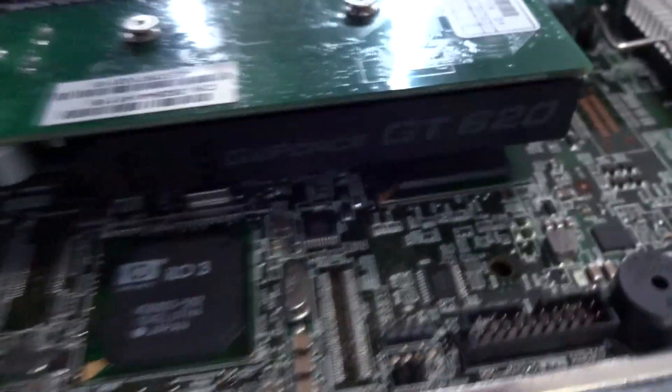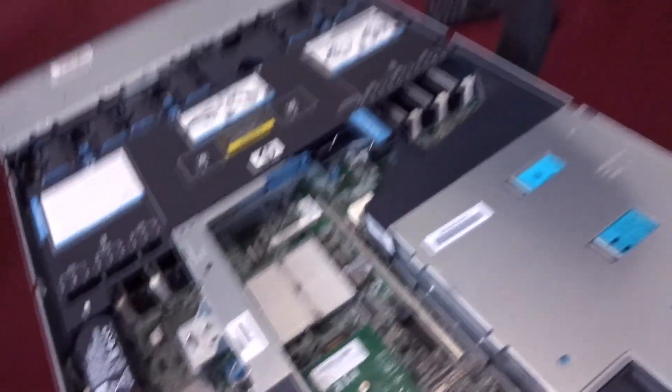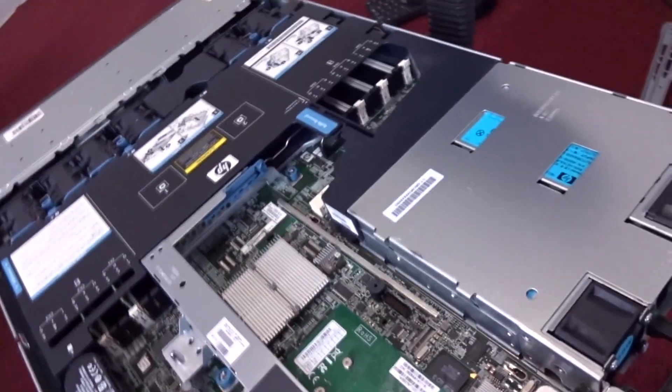It's a GeForce GTX 620. I'm just using that graphics card because I can only install a single-slot graphics card in this server, as you guys can see right here.